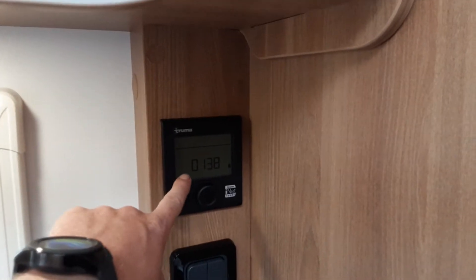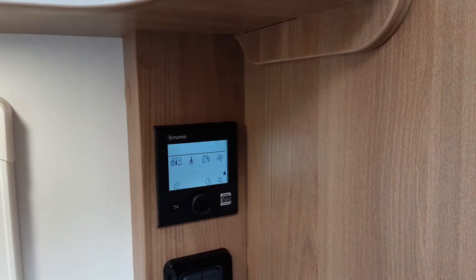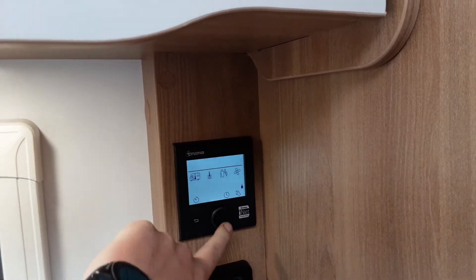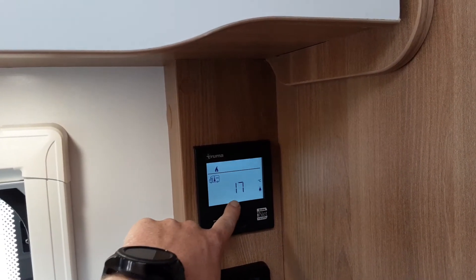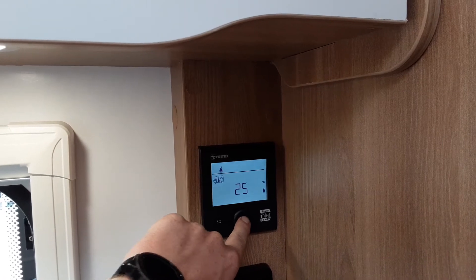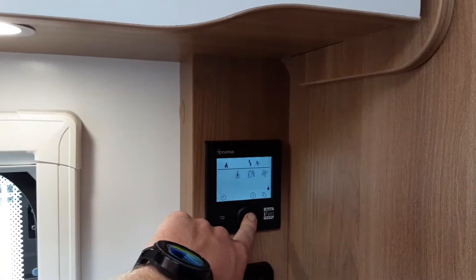On the control panel labelled 'Truma' is your heating and hot water control. Press the central button and the screen lights up. The first icon flashing is your internal room temperature. Press the button again and control the temperature by spinning the dial — like an old-style thermostat — whichever way you want the temperature to go. Select a temperature, say 25 degrees, by pressing the central button. That sets the heating for the internal caravan temperature.